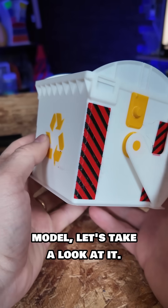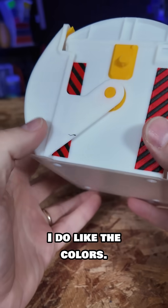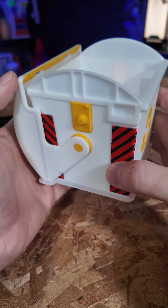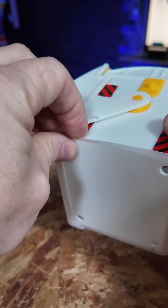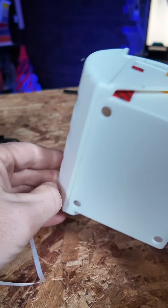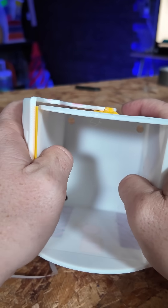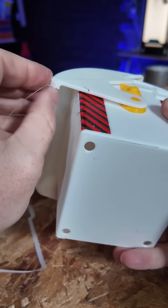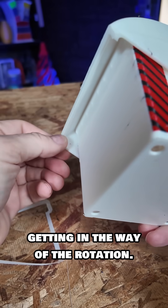Before I do anything with this model, let's take a look at it. It looks like there are some wisps. I do like the colors, though it looks like we've got something in the filament, so that's not okay. The inside looks good, and there is that brim — let's see if we can take that off. There's a little brim on the back, and it was kind of getting in the way of the rotation.